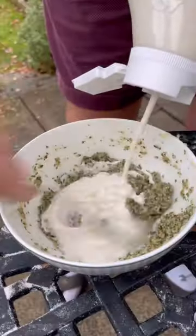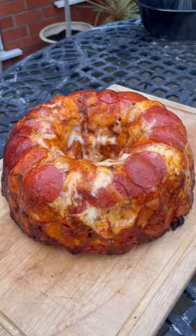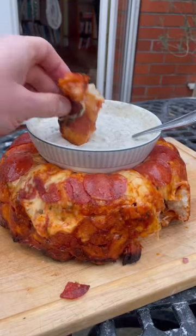And I get these baked. Then I make some garlic herb mayo, tip it on my bundt cake, and it's beautiful. Sauce in the middle, and it's time to get ripping and dipping.